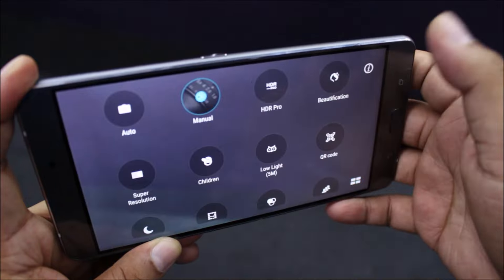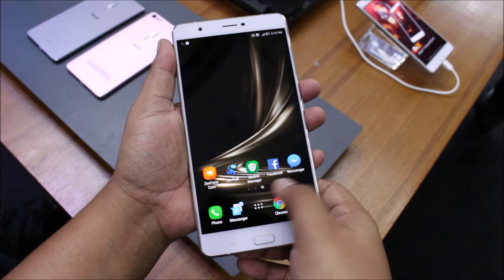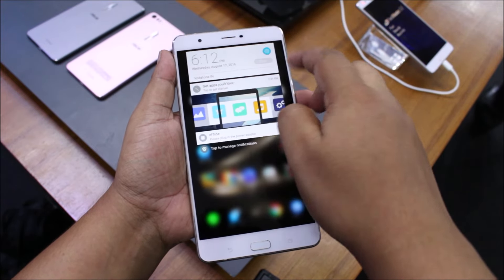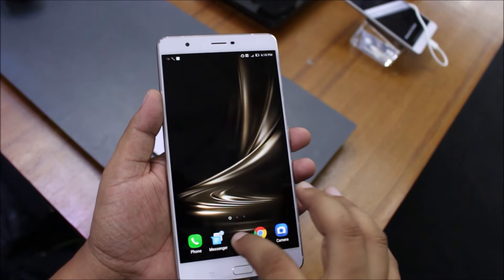Overall, the software experience is quite familiar. You have Zen UI running on top of Android Marshmallow, which you've already seen before in many iterations. There are still a lot of apps that come pre-installed on the device, but thankfully they can be disabled.